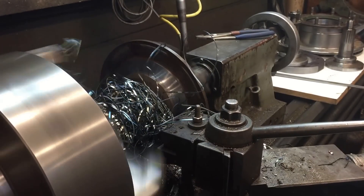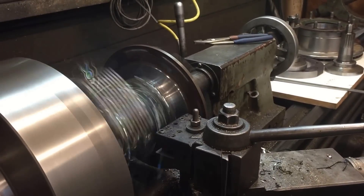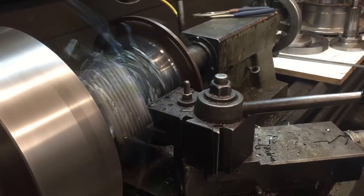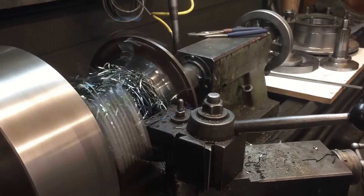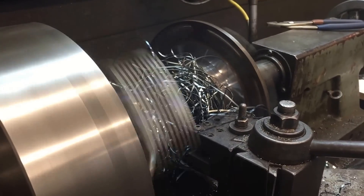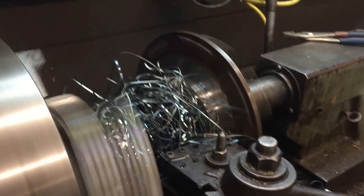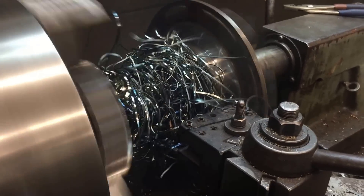Now I'm working around the studs. I could have taken them out, but what's the challenge in that? I'm not wobbling yet — I'll come back out until I hit the studs, and then I'll sneak in a little bit more.